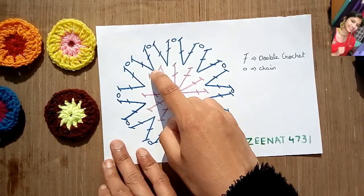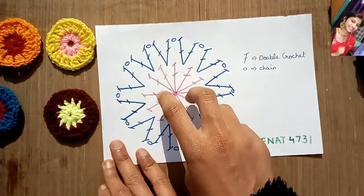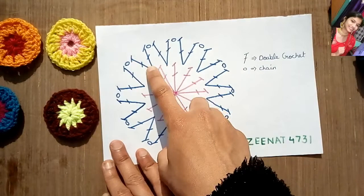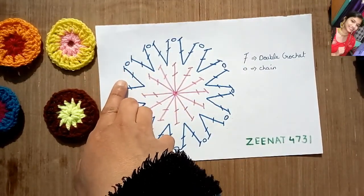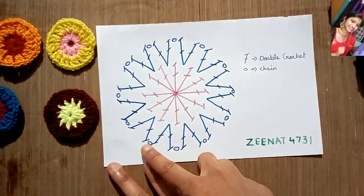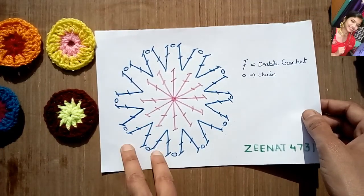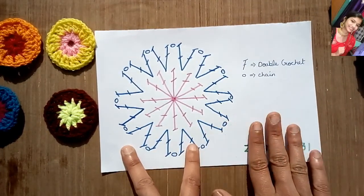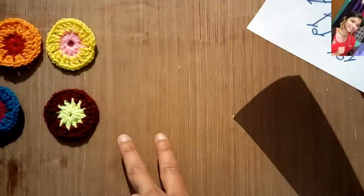Then in the gap of every two double crochets, we will put two double crochets in that gap. Then we will chain one. Again in the second gap, we will put two double crochets, then chain one, then two, then chain one. This will be repeated all over the circle, and in total we will have 24 double crochets in the second round.